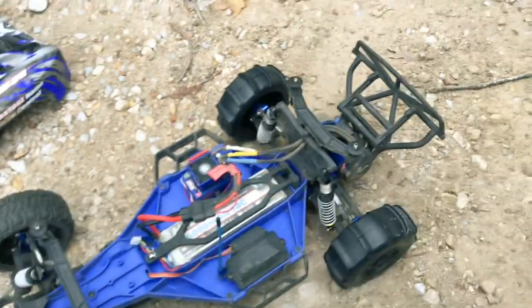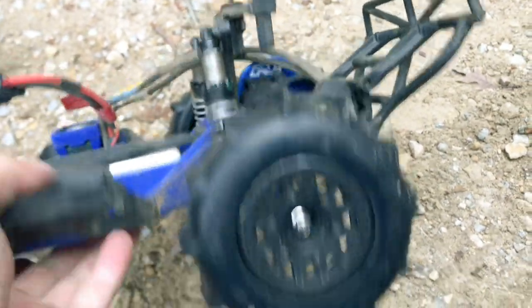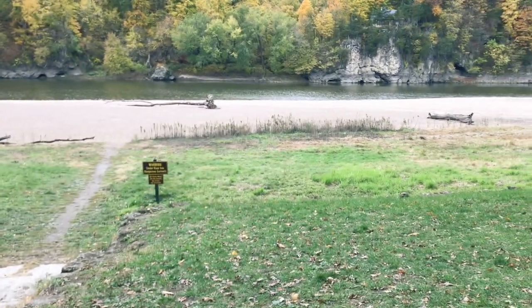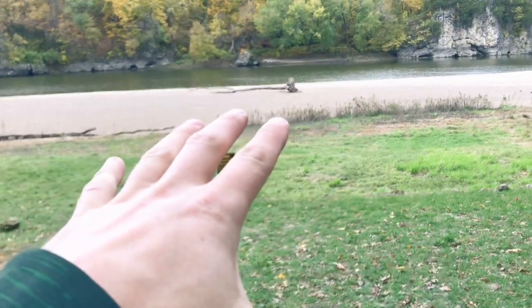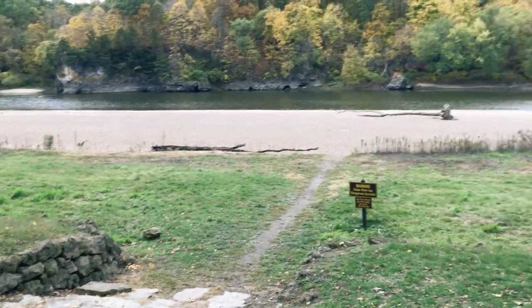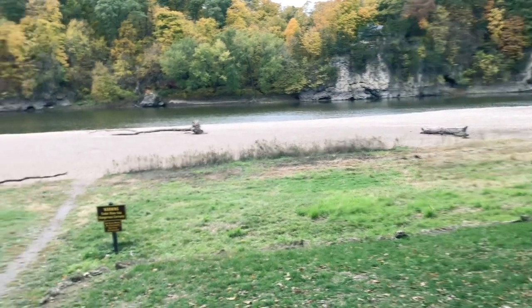As you guys can see, I have got the Proline paddle tires mounted on the back of this machine. And this is going to be the very first test of the Traxxas Slash two-wheel drive with the paddle tires in the sand. Unfortunately, I'm not in the sand dunes — I'm a little bit closer to home. I haven't been sent anywhere for work where I'm really close to sand dunes, hopefully soon.